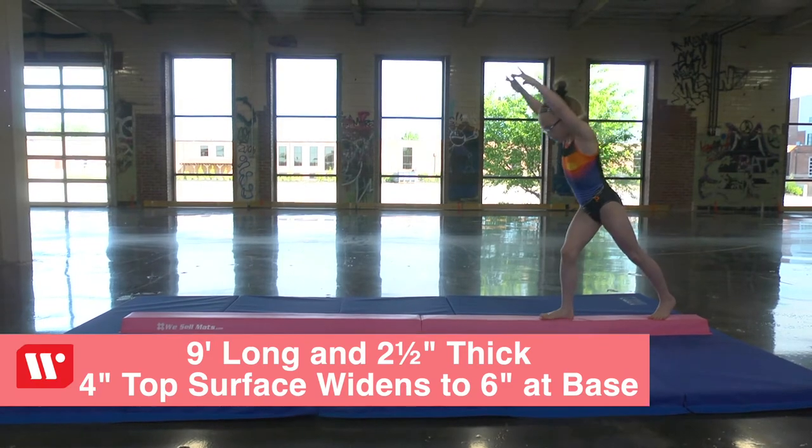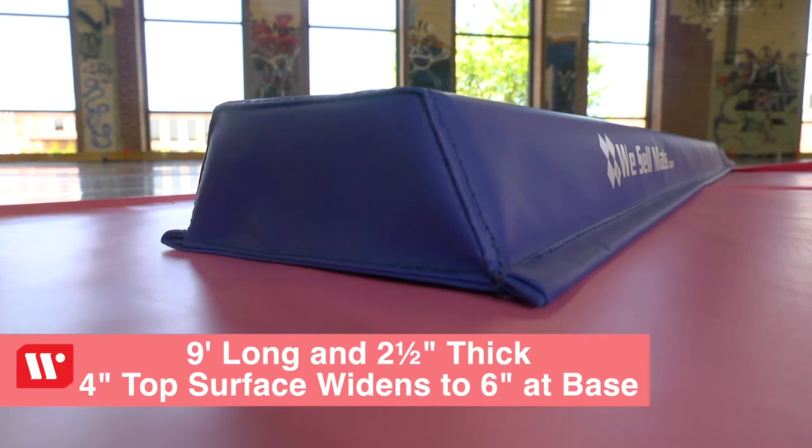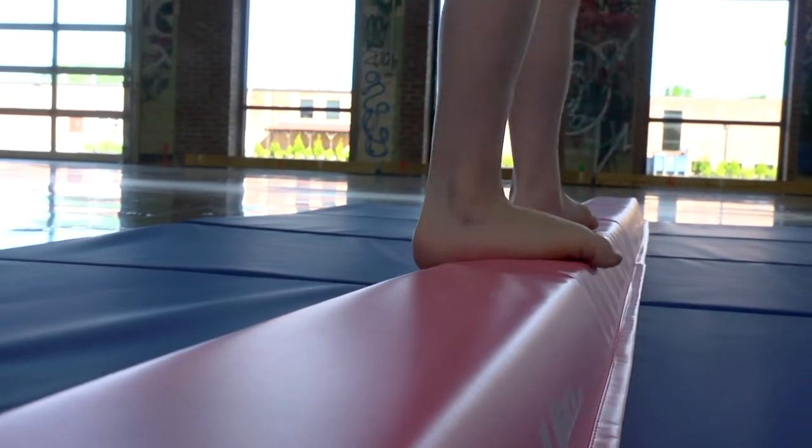These beams are nine feet long and two and a half inches thick with a four inch top surface that widens to six inches at the base for extra stability. The top surface is the same width as beams used in competition gymnastics.